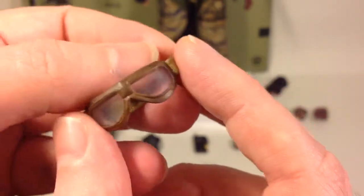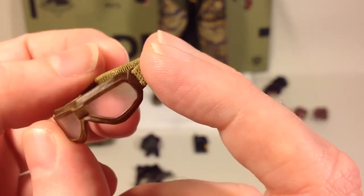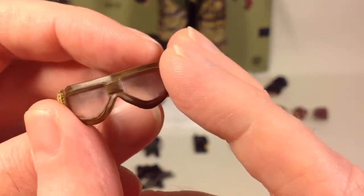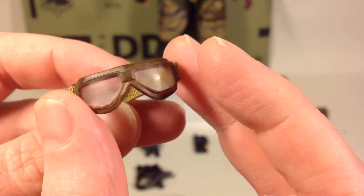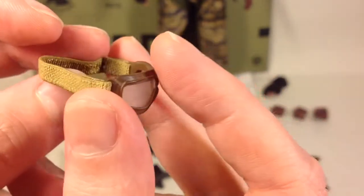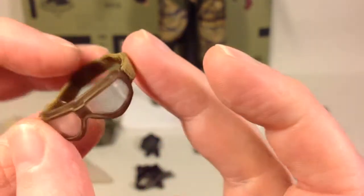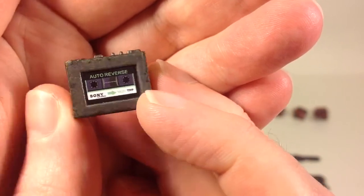Next up are his desert goggles, which are nicely weathered too. Then you have this cassette player and tape recorder.